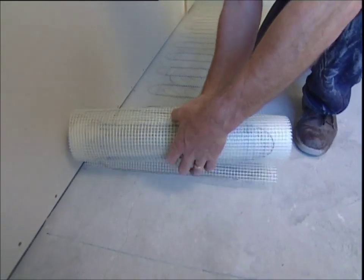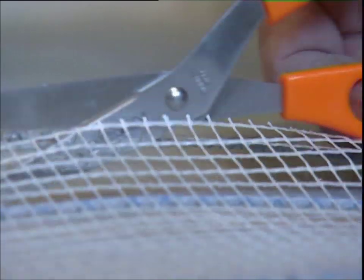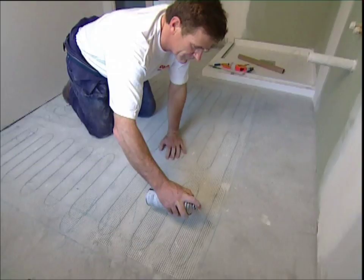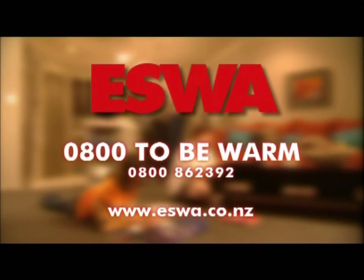Congratulations! You now know how easy and efficient it is to install an Eswar under tile heating system. Ensure that you also read the EasyStep installation instructions, and if you still have any queries, call your supplier before proceeding.